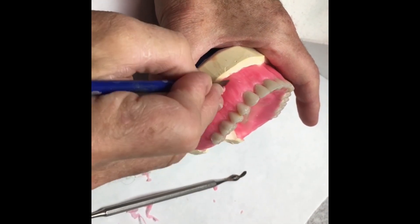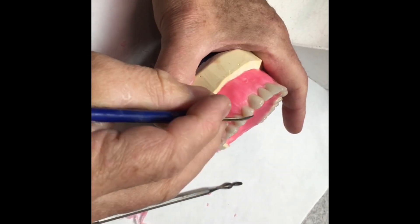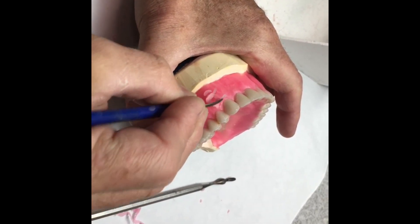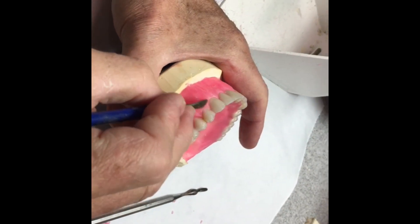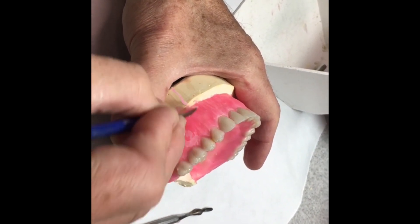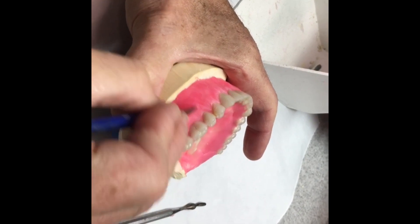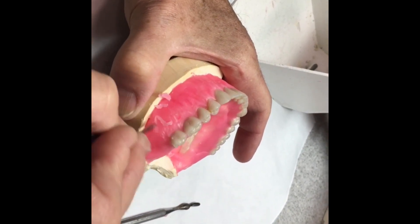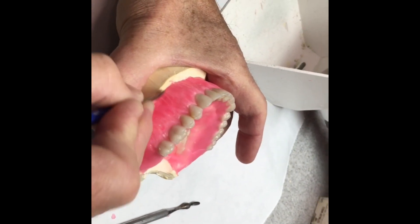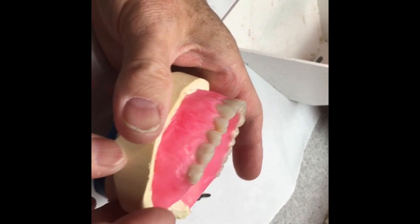The canine eminence is going to be the largest. This particular case is an immediate denture, so the ridge has not resorbed, which is taking up a lot of our space. We can't add a lot of bulk. The denture is going to be fairly thin because the ridge hasn't resorbed. So if you start seeing a yellow cast through the wax, you know you're getting too thin and you'll need to add more wax. This is the case here — pretty large ridges that have not yet resorbed.